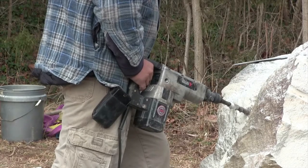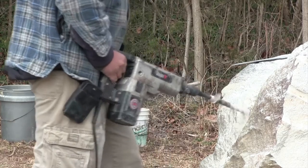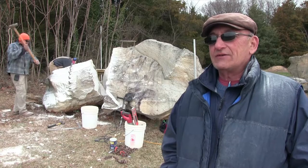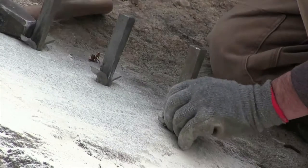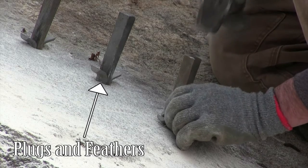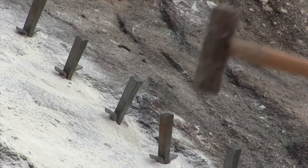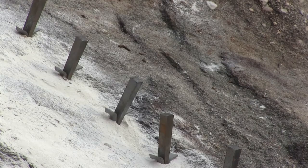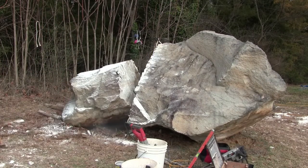Then we asked Ray to explain the process he uses to split the stones. Although we're using modern drills to drill the holes, we're really using a traditional technique for splitting the blocks. The little metal wedges and shims that you see are called plugs and feathers. And as you can tell, it's very effective — we can take these large blocks and really split them rather accurately.